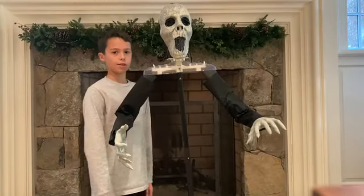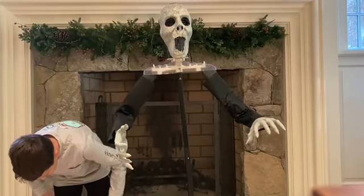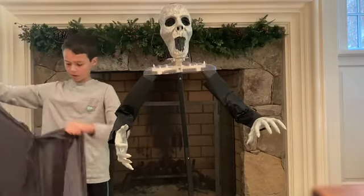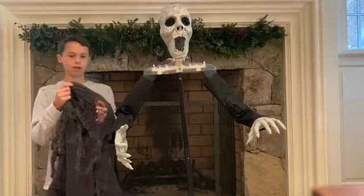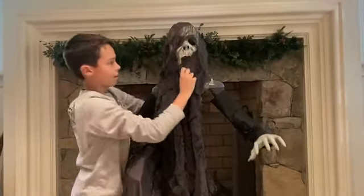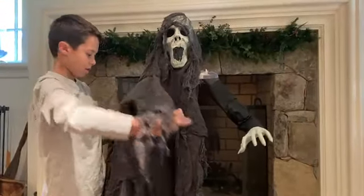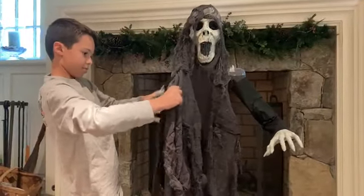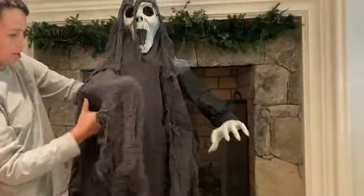Alright, the next step is going to be the clothing. She's got good material clothing. The instructions say to pretty much drape it around the body. It's got velcro, so undo all the velcro. Here's the hood part — put this on her head right like that. Then get the rest of the clothing on her body. Find the arm sleeve right here and put the hand through the arm sleeve.